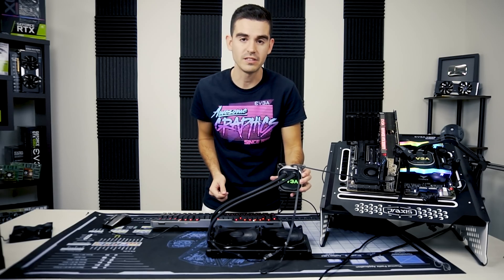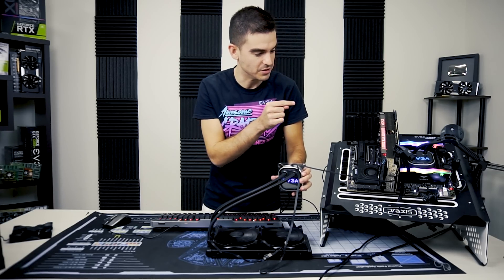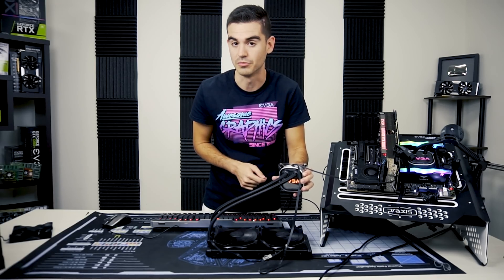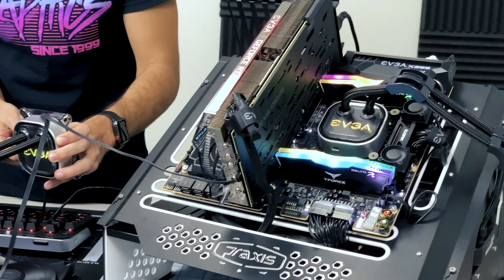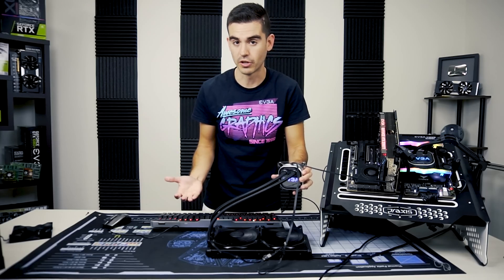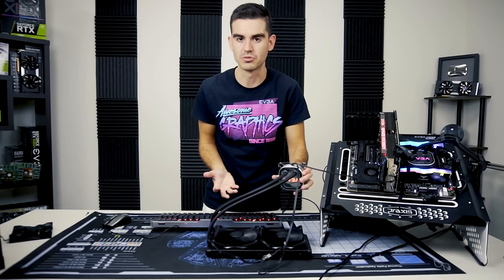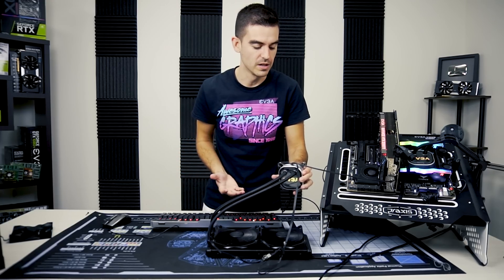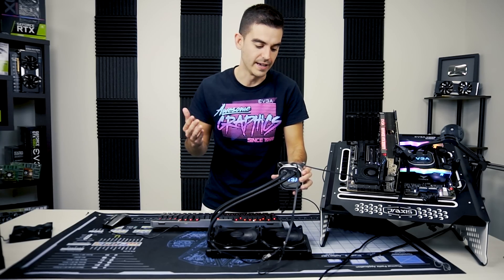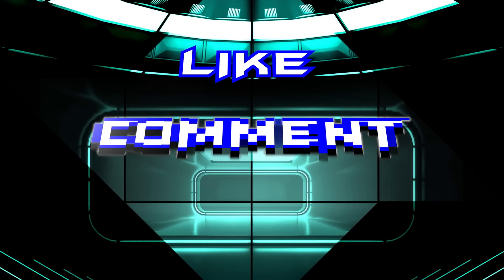If you have an RTX FTW3 card, you can in fact run the CLC by using the USB adapter to the Type-C and plugging the pump into the front leading edge of the card that has the PWM fan header. So long as it's set to 100%, the CLC operates just fine. This has been a fun thought experiment. We want to try more experimental stuff because we get interesting questions from customers. We hope you enjoyed this video — join us for future EVGA experiments. This is how we roll.